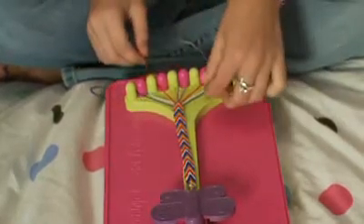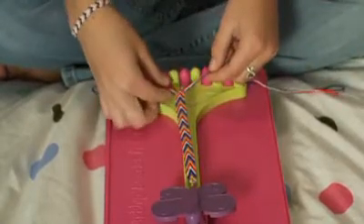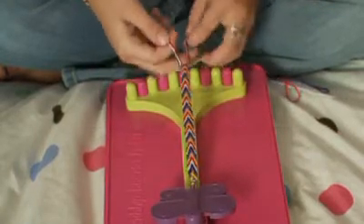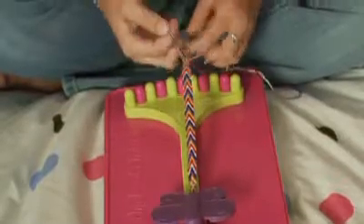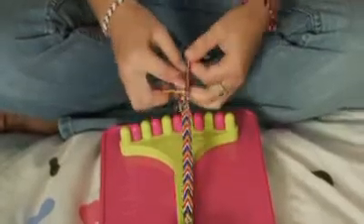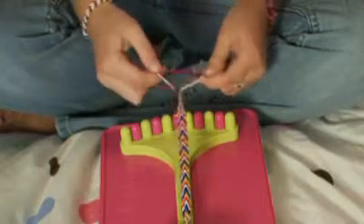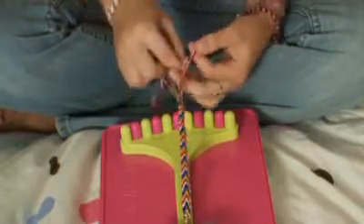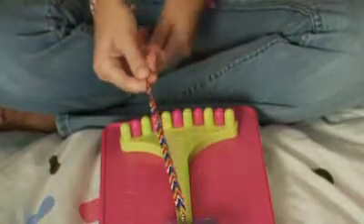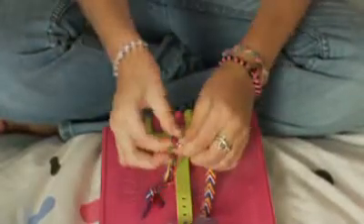I want to finish with the braid again to tie off the bracelet. So I'm going to take the left three strings in my left hand, the right three strings in my right, and the four in the middle is going to be the middle part of the braid. Do a nice tight braid — this will help you a lot when tying the knots. Once you finish your braid, just do a loop and pull it through.